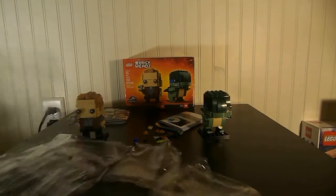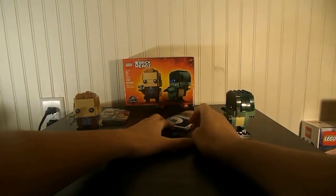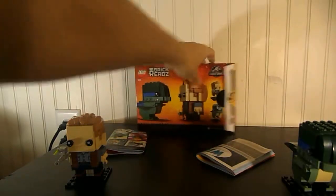It comes with two numbered bags, two small bags, two brick heads, two instruction booklets, and all of these extra pieces, which is nice. And here's what the box looks like — very nice. Here's what the back looks like; I'm going to have a picture of that right there.